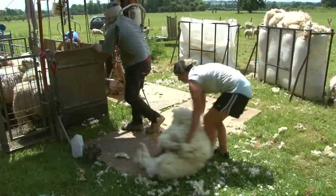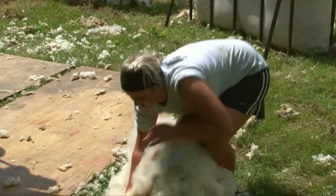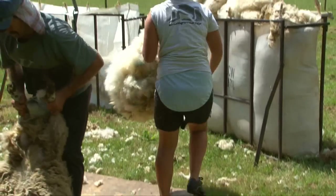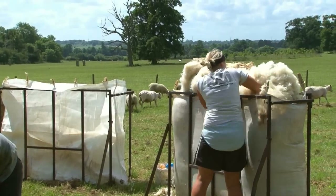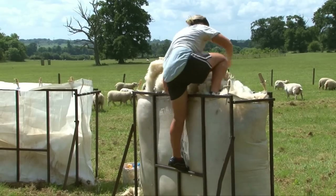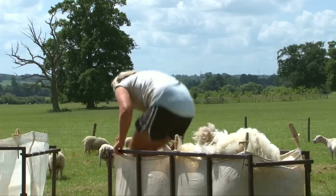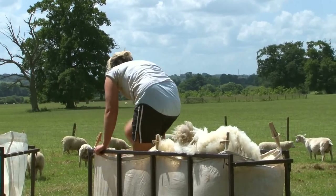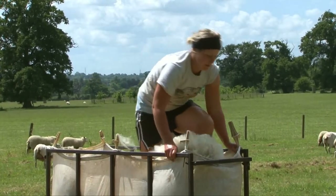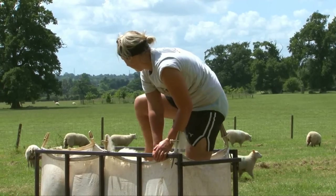That's another one done. And another fluffy fleece. The fleeces are packed into large bags before being sold to a wool merchant. Oh, what's she doing? She's climbing into the bag. Rachel jumps on the fleeces to push them down tightly into the bag. But I think she also does it because it looks lots of fun.